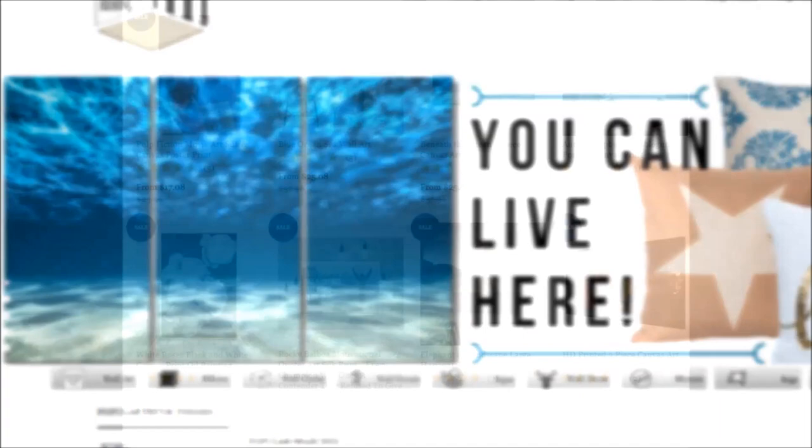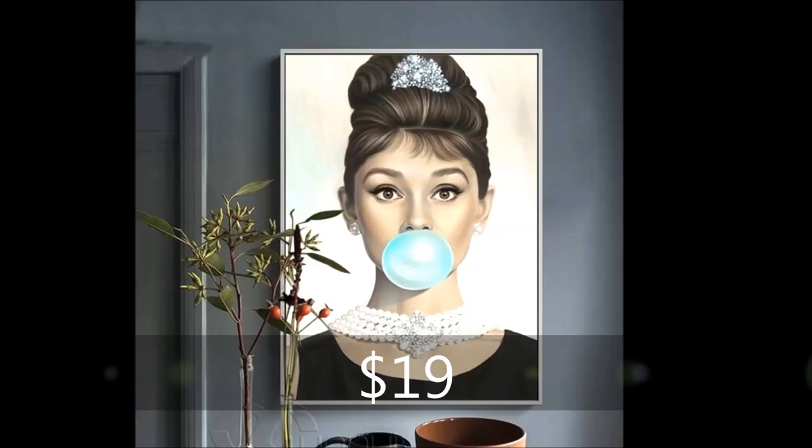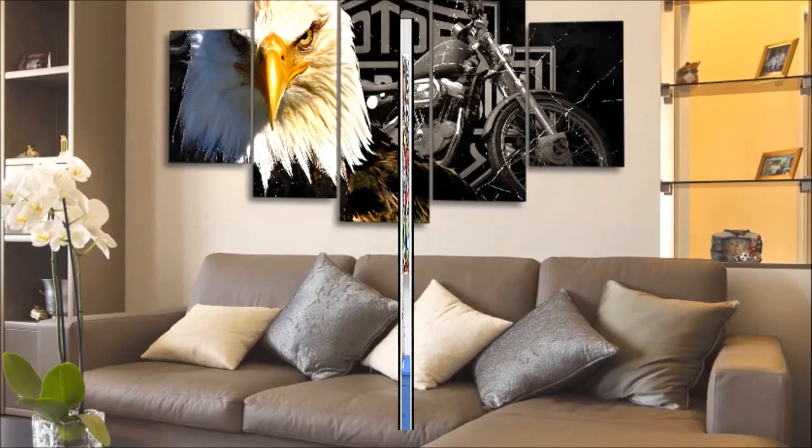Rouse the Room features designer-picked statement pieces at insanely affordable prices that individually transform a room. We focus on featuring pieces with such pizzazz and personality that they pretty much do the decorating for you. A lot of our pieces are very trendy or bold, even racy and sexy, so they're going to be eye-catchers and conversation starters.